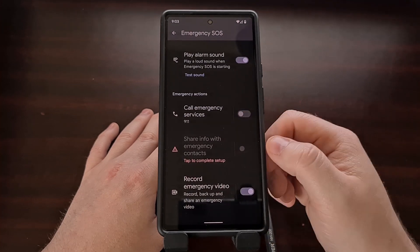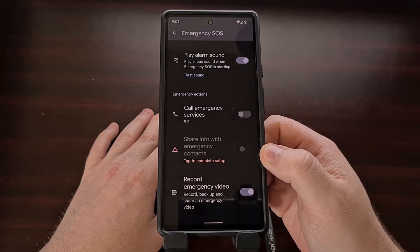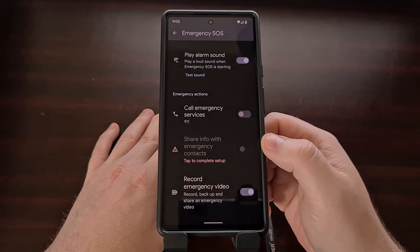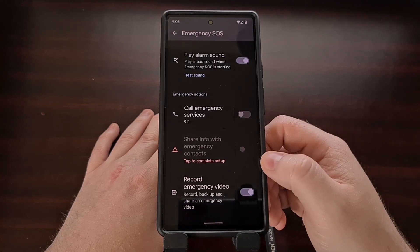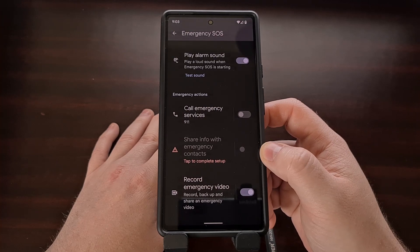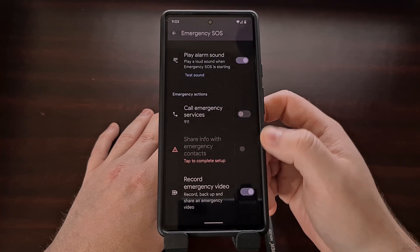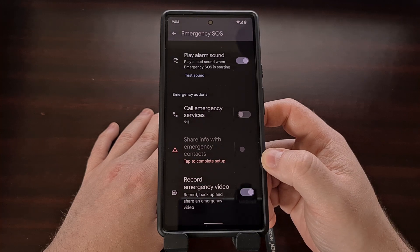We also have a feature that will share info with emergency contacts. If you only want some information shared with certain contacts in special instances, you can do this by first setting it up, selecting your emergency contacts, and then enabling this feature before disabling the call emergency services toggle.